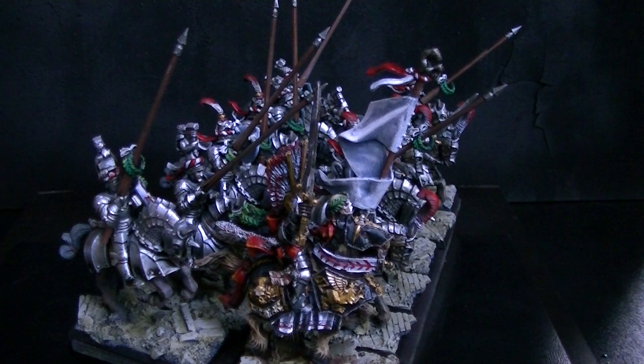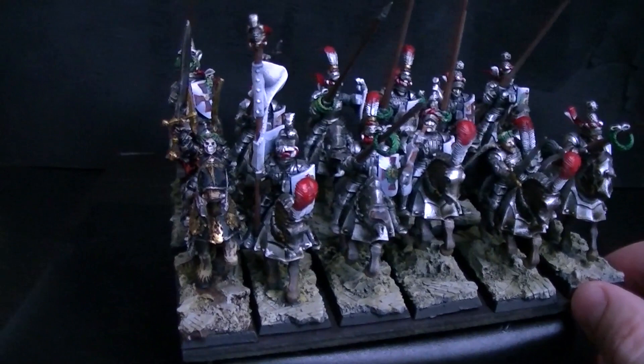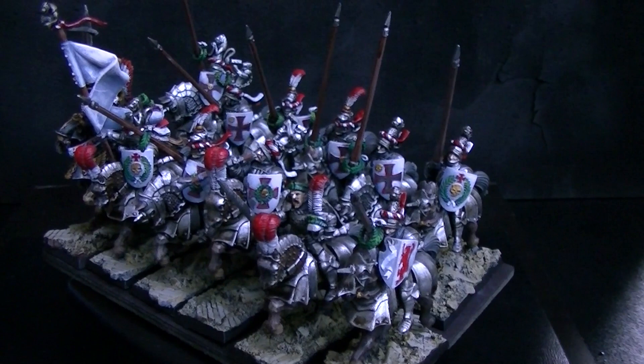It's Kurt Helborg, which is this champion character. He's pretty expensive. Don't know what he does, but this is the finecast version of him, and he has this awesome winged helmet thing. There you go — just a little bit of eye candy for you. Something wonderful to inspire you as you go forth to do your own Empire Army. Thanks for tuning in.